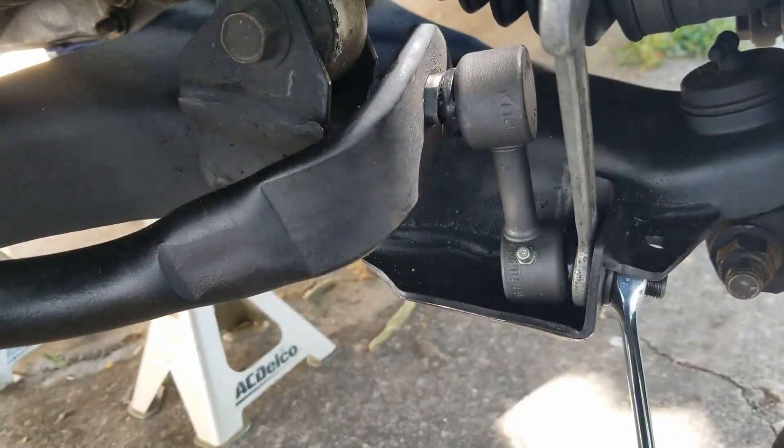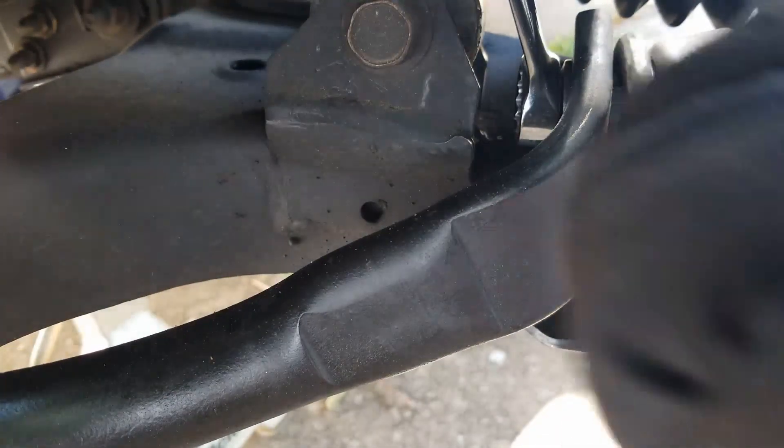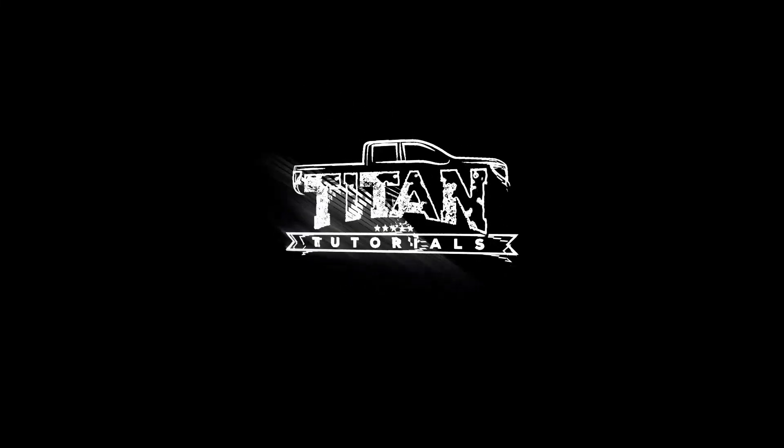Now we're free to tighten down the driver's side and our job is done. That's all there is to changing the sway bar end links on your Nissan Titan. You'll spend most of your time trying to break the nut of the original part. We hope this video helps you on your next install — thank you for watching, and we'll see you next time for another Titan Tutorials video.